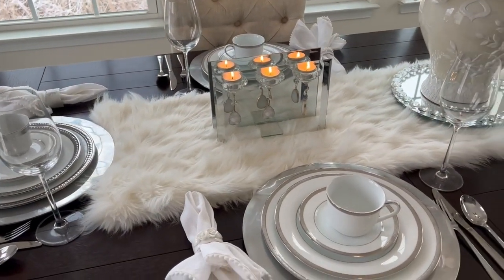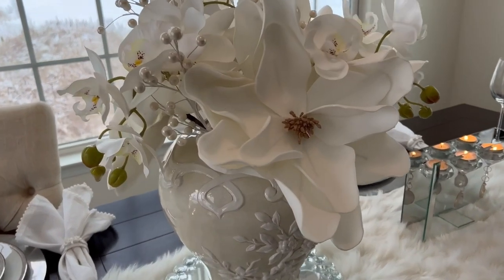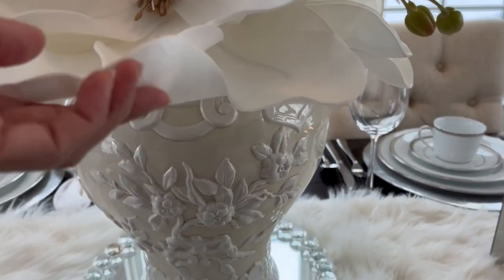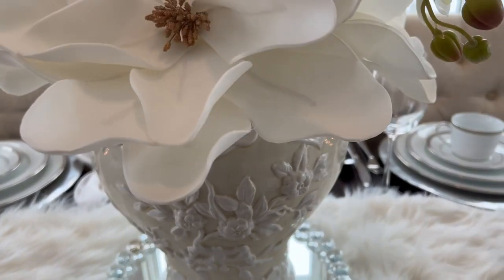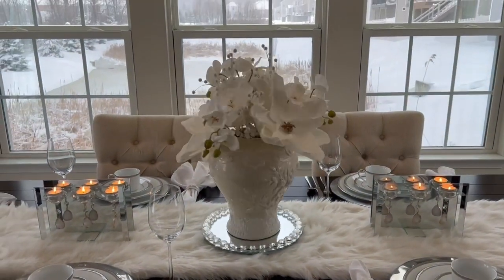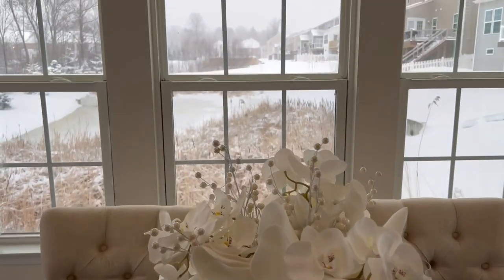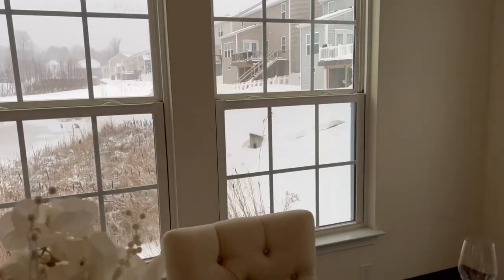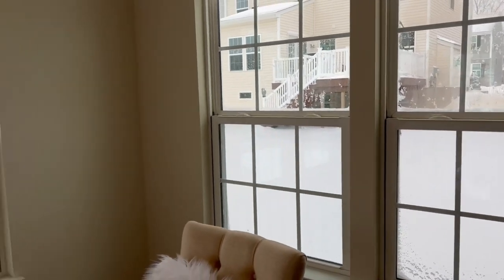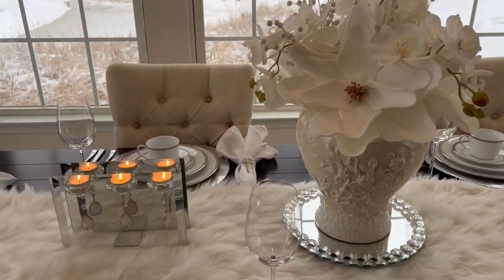I would like to shout out my best friend back in the Philippines, Nora Haojan, for always sharing my videos — I love you, friend, and I miss you. Everyone, look at the snow outside — we have a really serious storm warning here in Ohio. It started last night and it's very dangerous to travel.